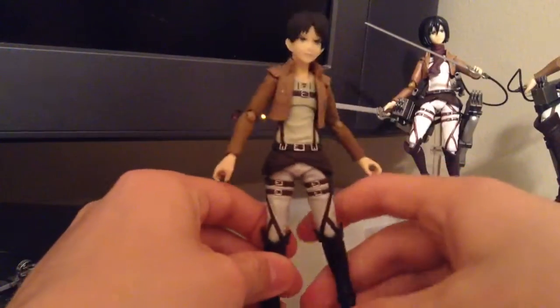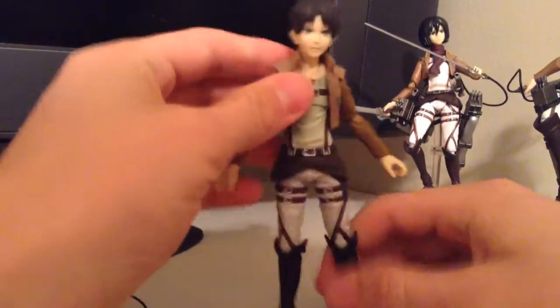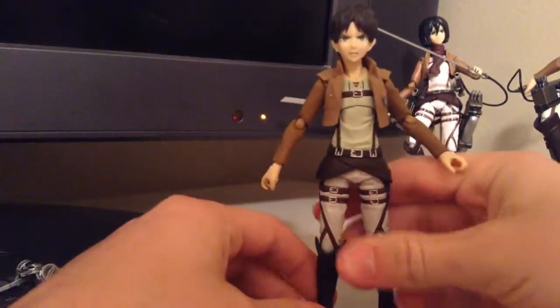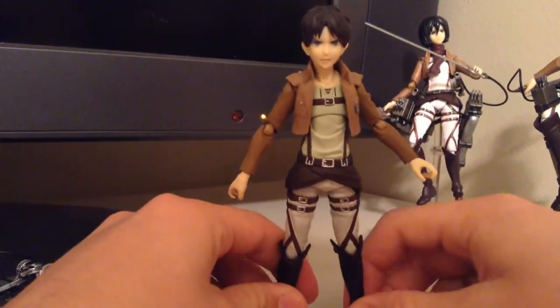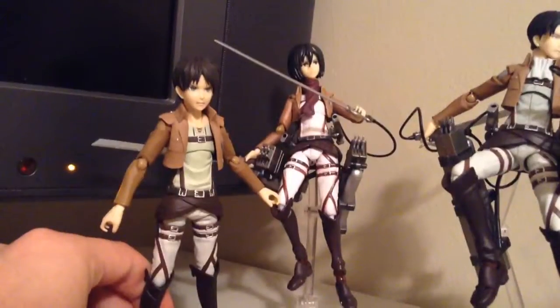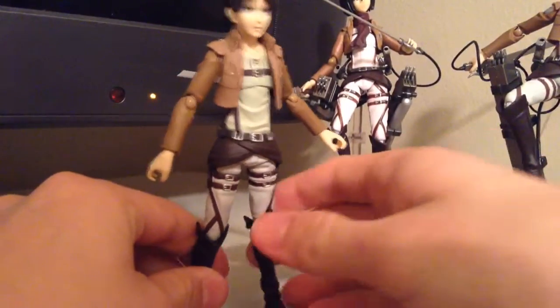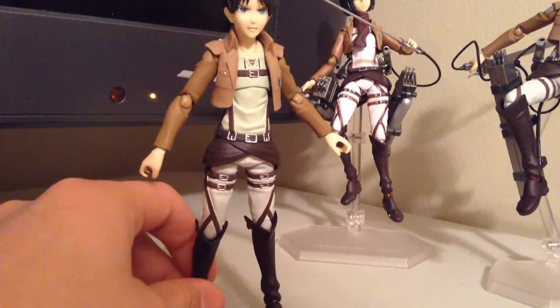So that's the extent of this figure. It's a great figure — all four of them. I would definitely recommend them. Just be careful when you're buying them on eBay. If they're like 20 bucks, they're probably a bootleg, like that Mikasa back there — you can see the quality is a bit different between that figure and the others. But definitely buy them and add them to your collection. They're great figures. I hope you liked the review. Please subscribe and check out my other videos.